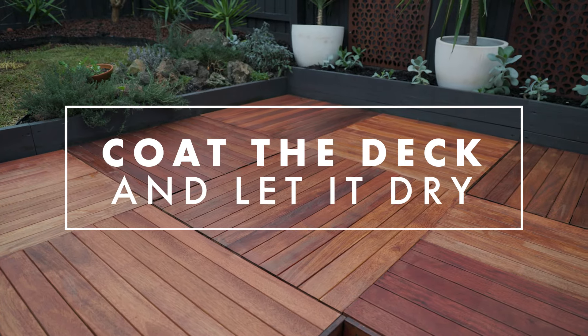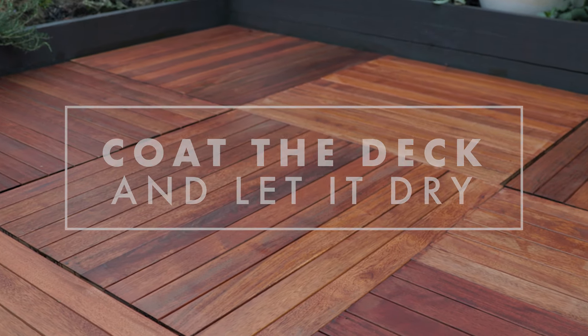After you finish applying your oil, let the decking oil do its job. This may take about two hours.